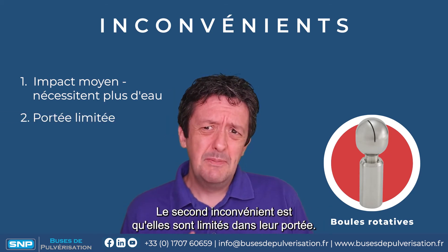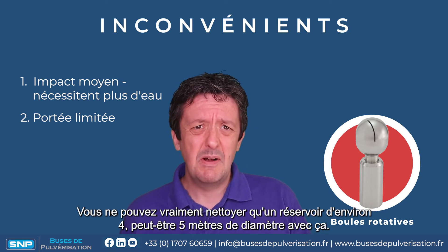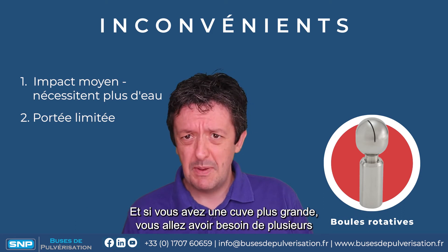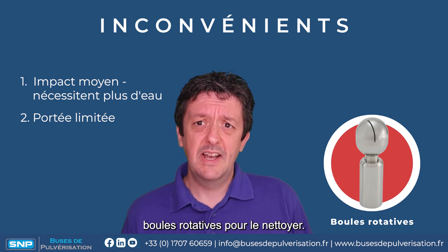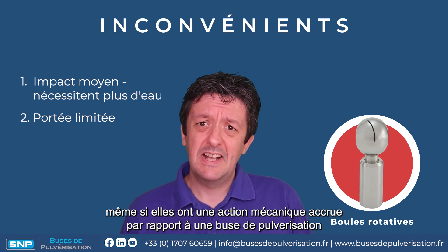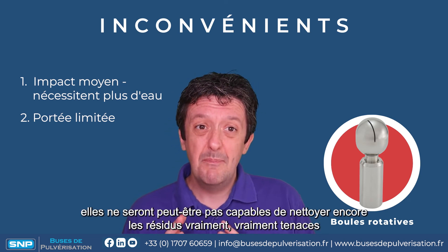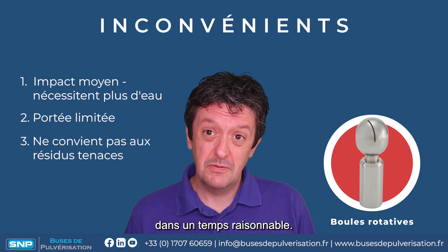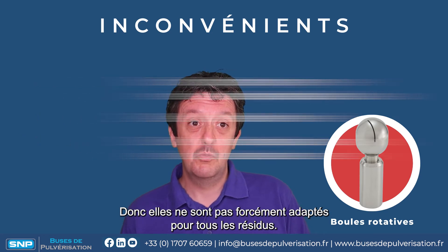The second disadvantage is they're limited in their range — you can only really clean a tank of about four, maybe five meters in diameter with these, and if you've got a bigger tank you're going to need multiple tank cleaning heads. And even though spinners have increased mechanical action over a static spray ball, they may not be able to clean really tough residues in any sensible amount of time, so they may not be suitable for all residues.